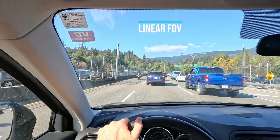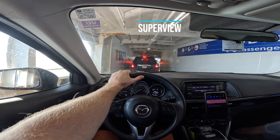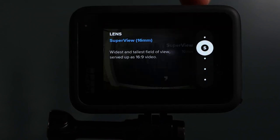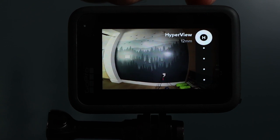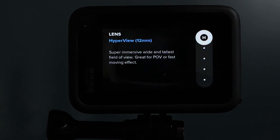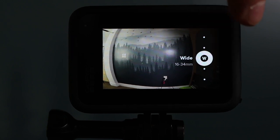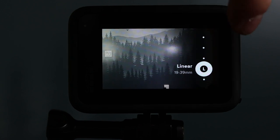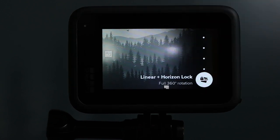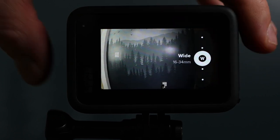Lens or field of view is another important setting. A linear field of view will show less of your frame but also have less distortion or fisheye effect. As you scroll up, you're going to get wide field of view, super field of view which is even wider, and hyper view which is the absolute widest. I record most footage in wide mode. I will use super view or hyper view if I head or chest mount my GoPro so that I can get a lot of myself in the frame. I'll link to another one of my videos that shows you a detailed demo on the difference between these field of views in the description below.